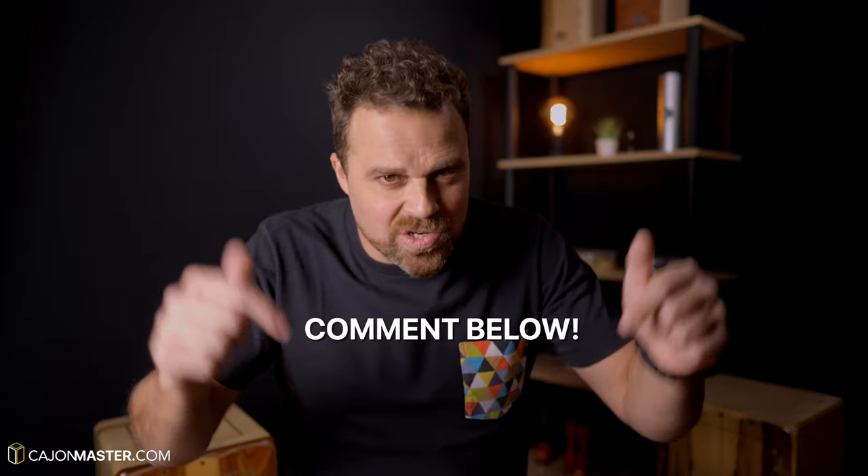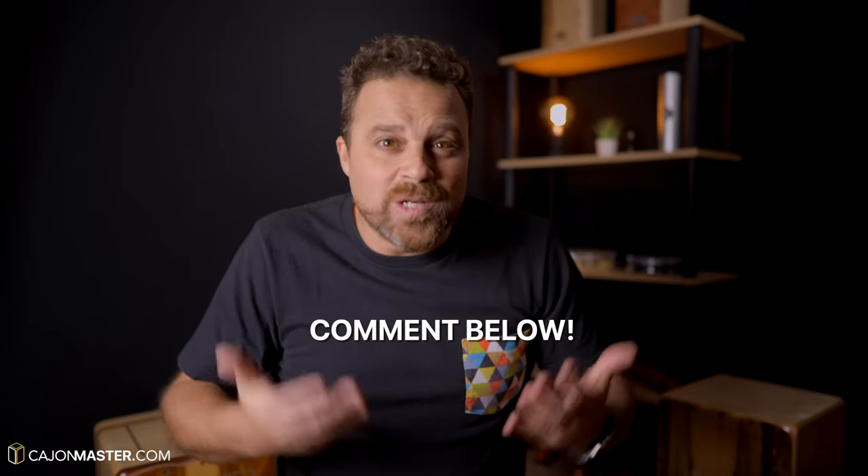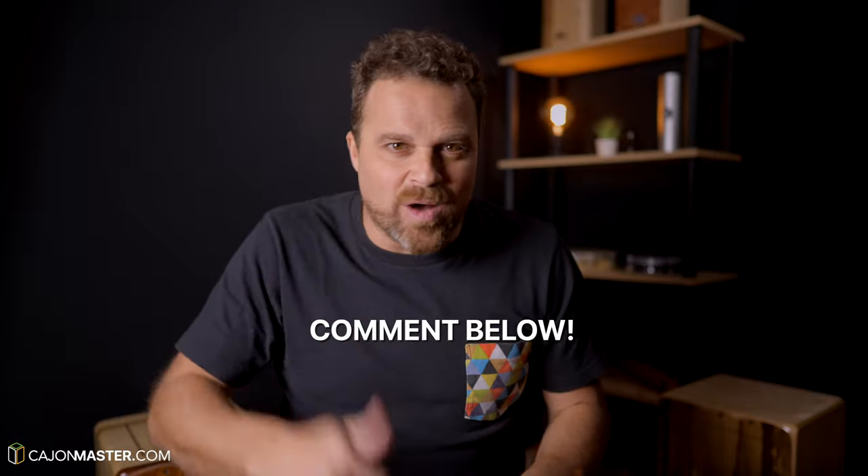I'd like to ask you to leave your comment here with suggestions of topics you want to see here on this channel. What do you want to learn? What do you want to see here on this Cajon channel? This is very important for me. And make sure to like the video, subscribe to the channel and hit the bell icon to know when I post a new video. Thank you so much for watching. I'll see you very soon in the next video.